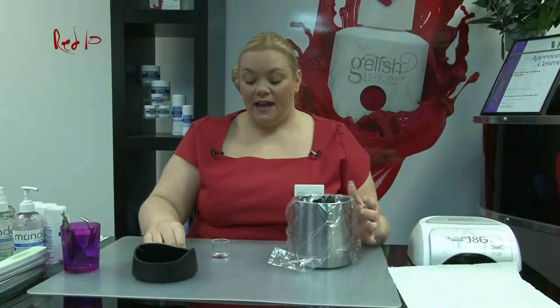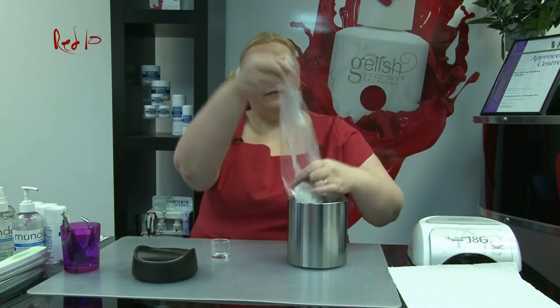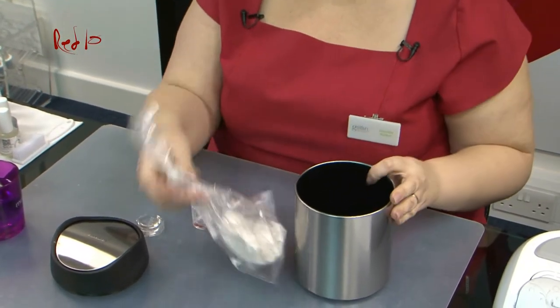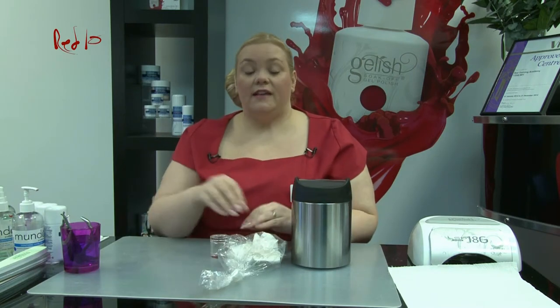Remove the lid at the end of the day, tie up the bin liner tightly so that it prevents any vapours and fumes escaping, and you are then going to place this straight away into an outside bin. You'll then replace your liner and that's all safe.